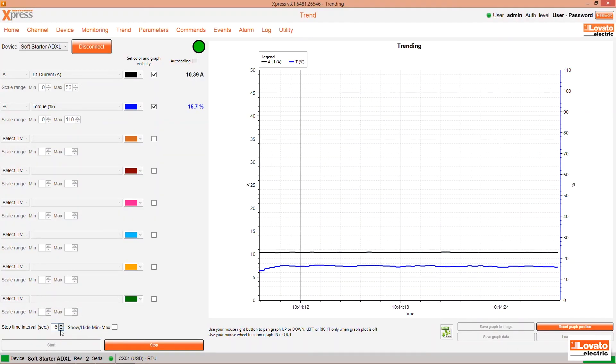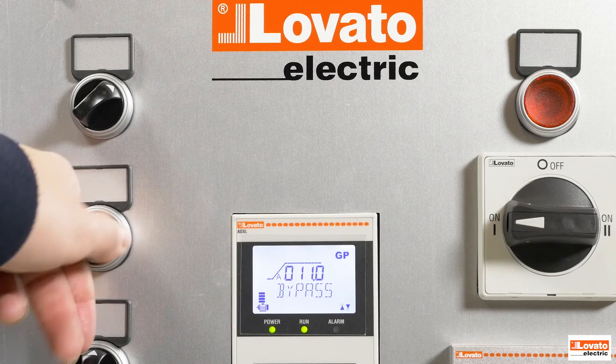At the bottom left, you can also change the step time interval for display and show or hide the maximum and minimum measurements, even while it's running.